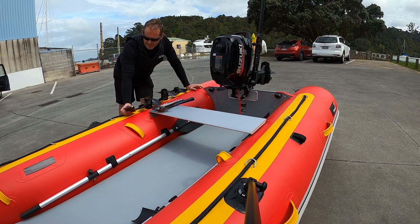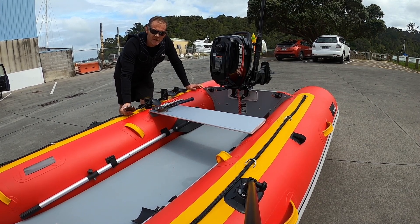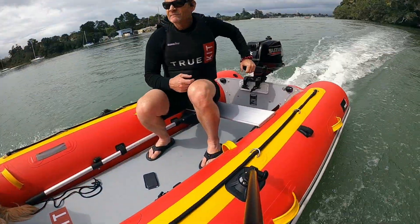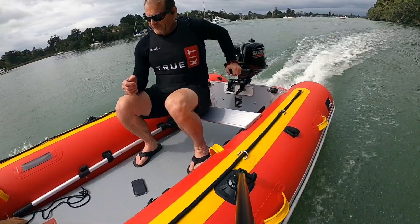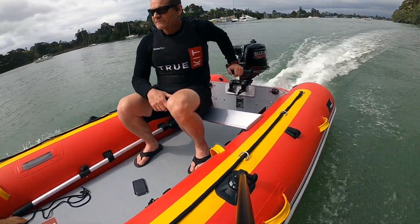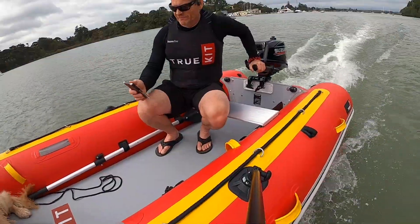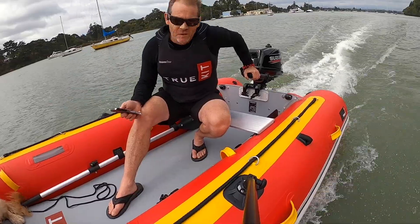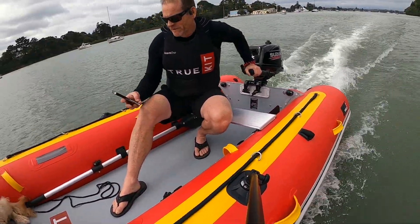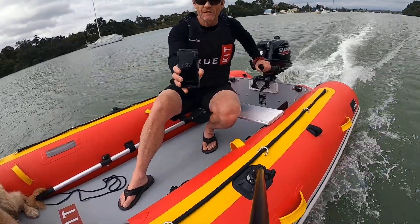So we're out here off Greenhithe, one of our favourite testing spots. Let's get out there. We've got the standard Suzuki prop on, which we've cupped, and we're doing 23 kilometres an hour.